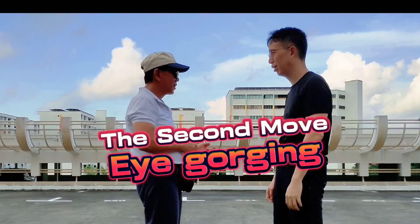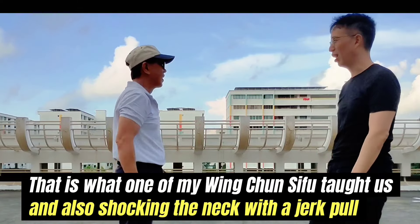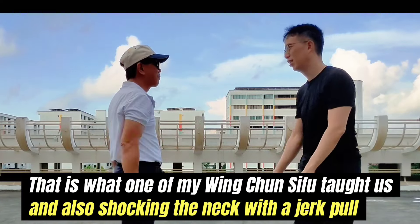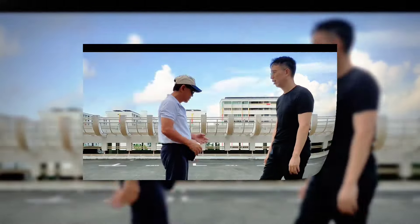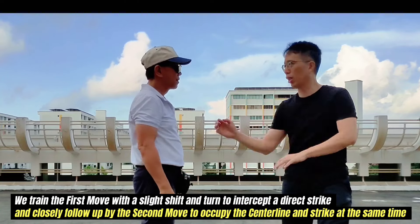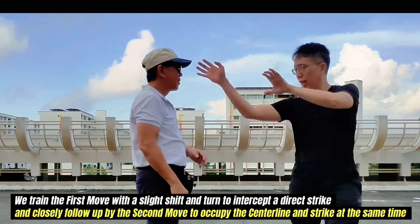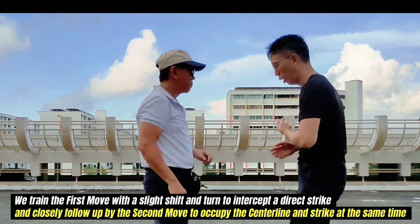The second move involves eye gorging — that is what one of my Wing Chun Sifu taught us — and also shocking the neck with a jerk pull. We train the first move with a slight shift and turn to intercept a direct strike, closely followed by the second move to occupy the centerline and strike at the same time.